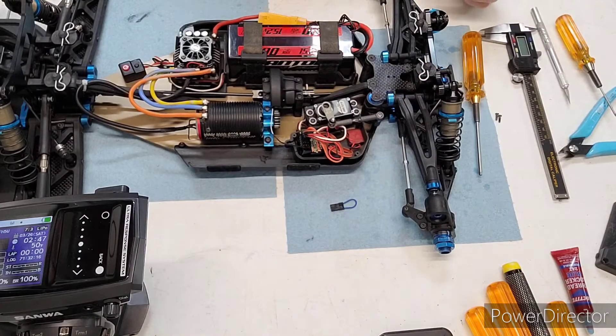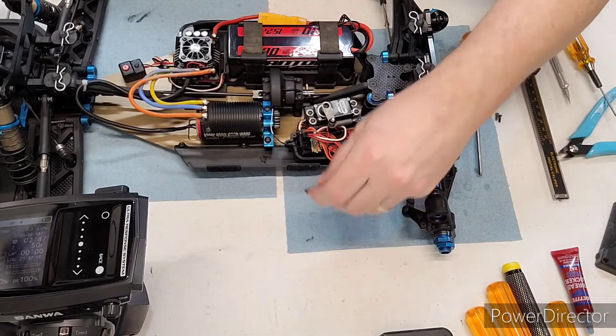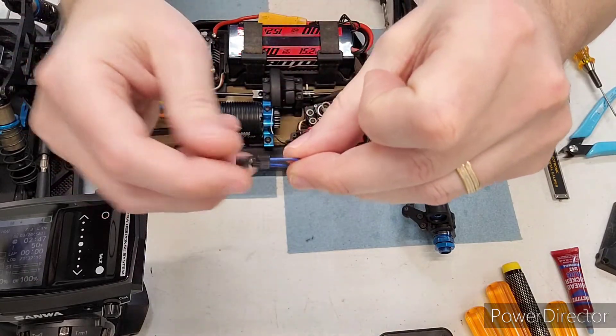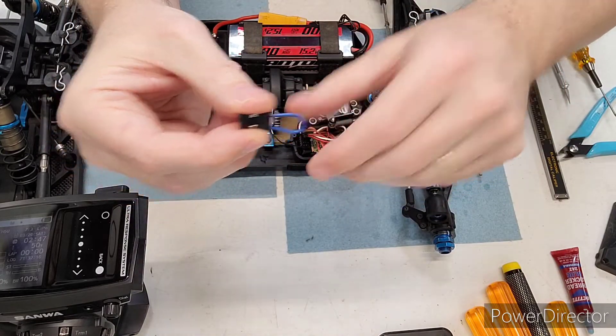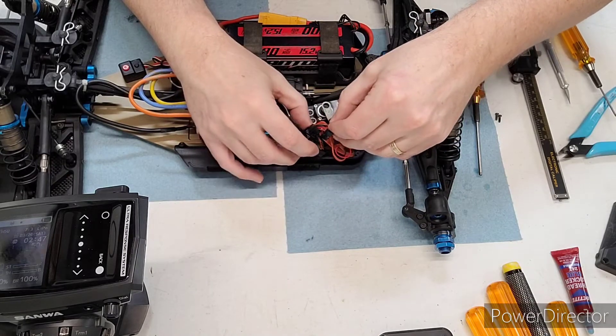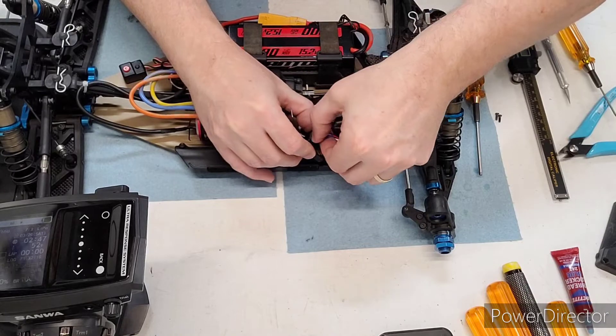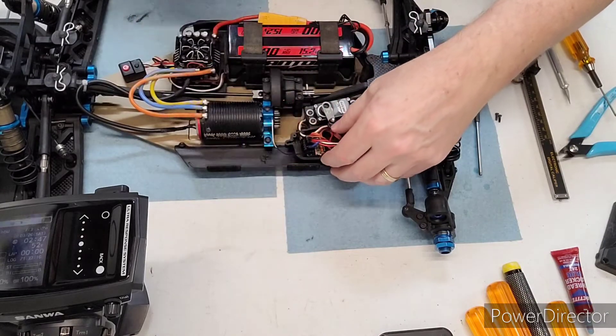Looking at table view here, the first step we want to do to bind this receiver is get this bind plug — it comes with the receiver — and we want to install it in the SSL/bat channel, with the car not powered up.